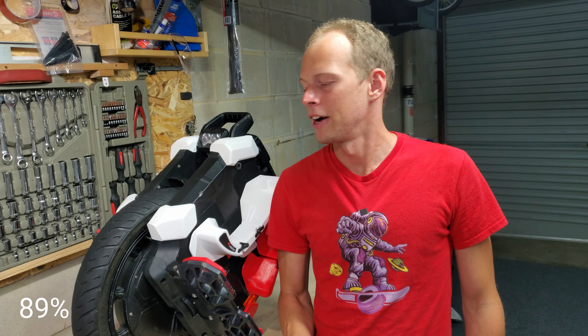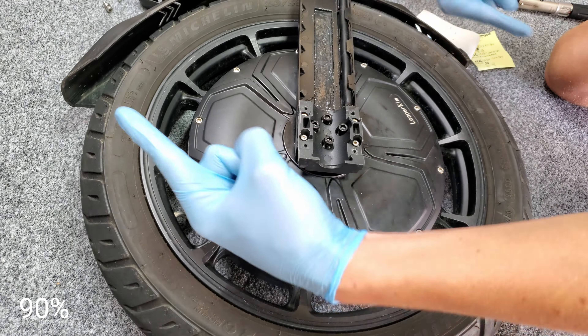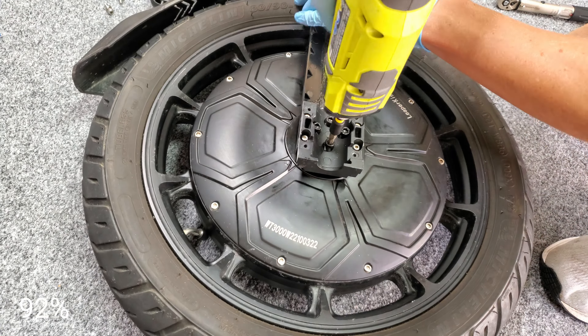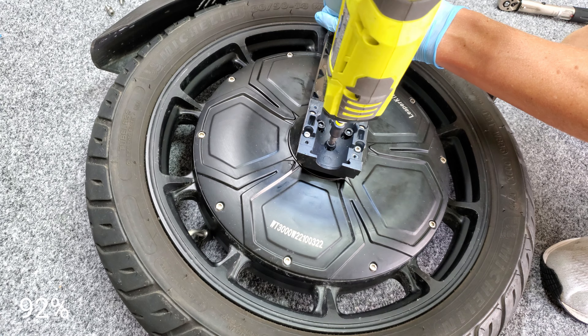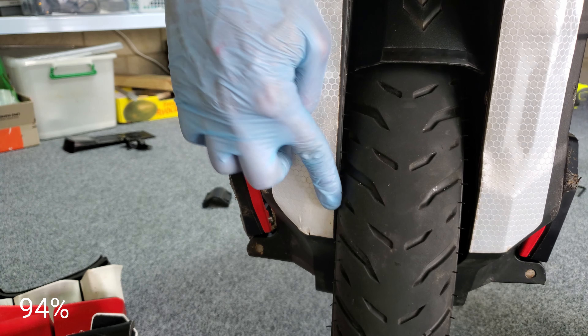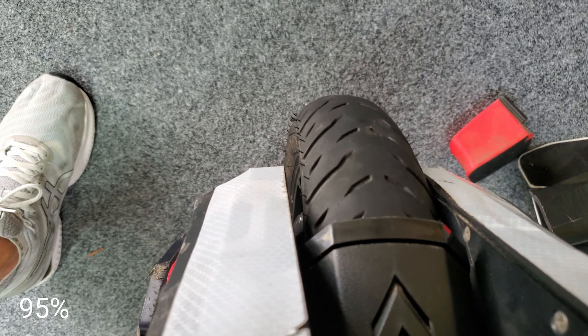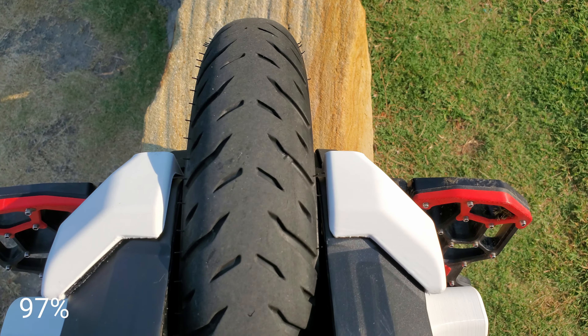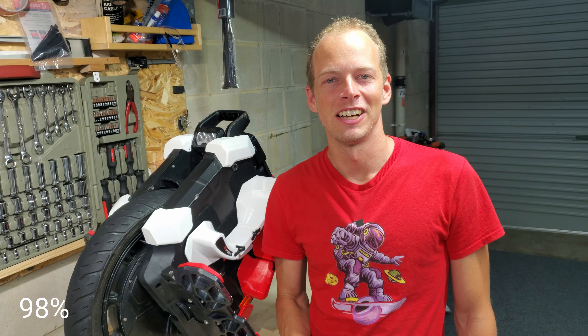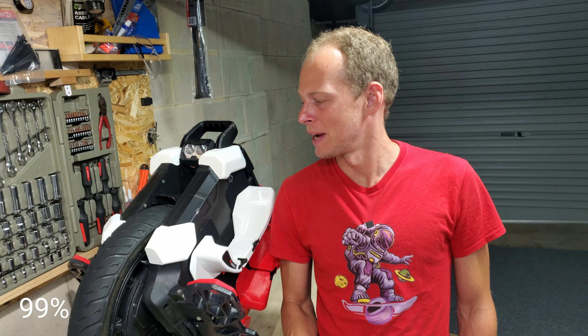I finally found out how to align the tyre — it's all about how much you twist the bracket that holds the suspension when tightening the axle bolts. Twisting it clockwise will draw the tyre to the right when looking over the top. I really overdid it here, so I had to undo one side, loosen it up, relax it, put it back together, and found it was pretty spot on. Finally having an aligned tyre — that's a big bonus.